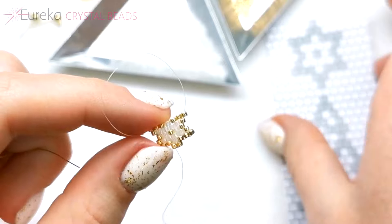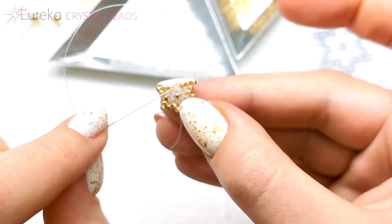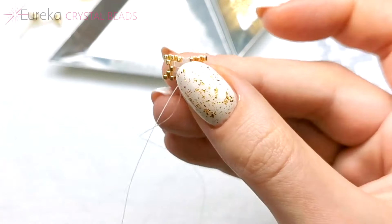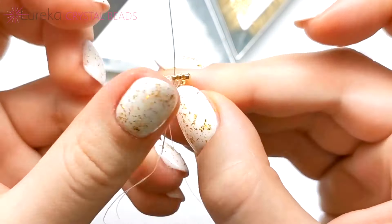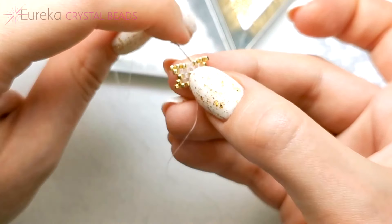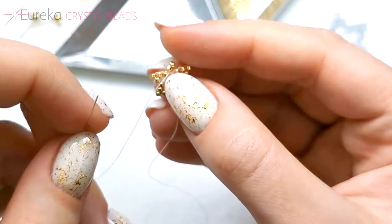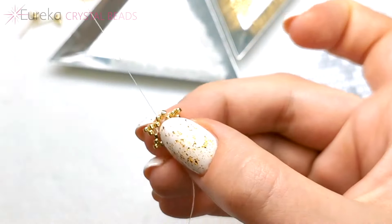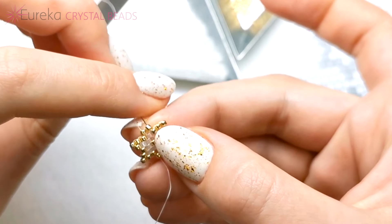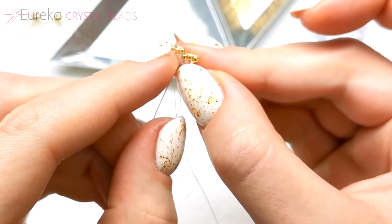Okay, I'm almost done. I just need to do this arm of the star, so I need to add two gold beads in the middle. So I just need to get there — I go one down in the row that I just made, and one up. And I add the two gold beads. I skip this nearest thread bridge and I just go under the next one, and up this last bead. Now I'm going to go through this second bead, under the thread bridge in here, and up through that bead.